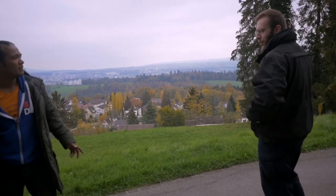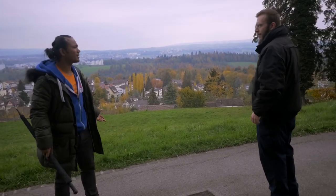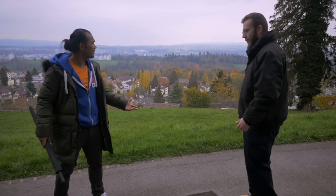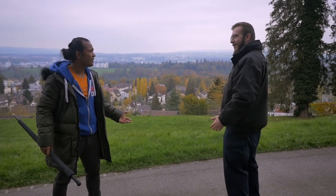Hey! What? What are you doing in my park? What park? This is your park? This is my park. I thought it was a public park. Are you crazy or something? Wanna find out? Okay.